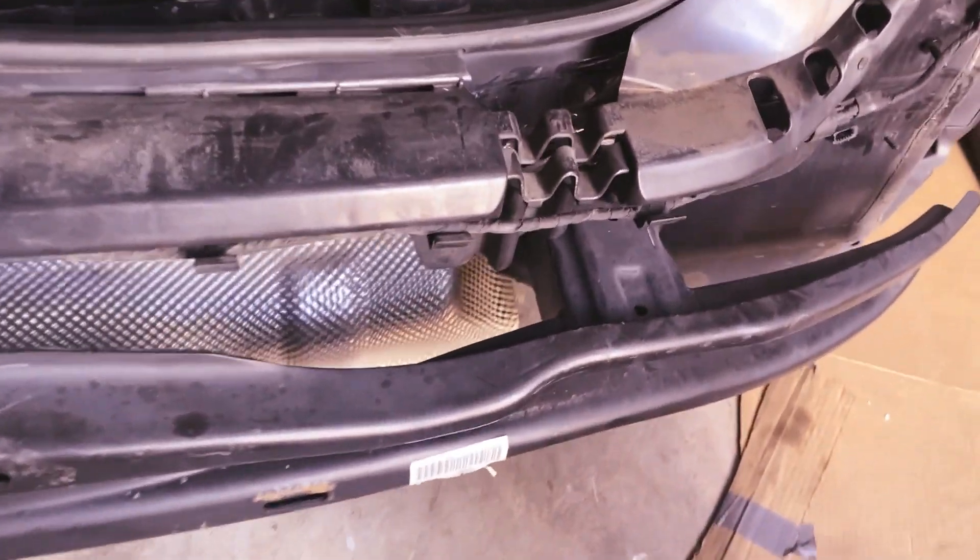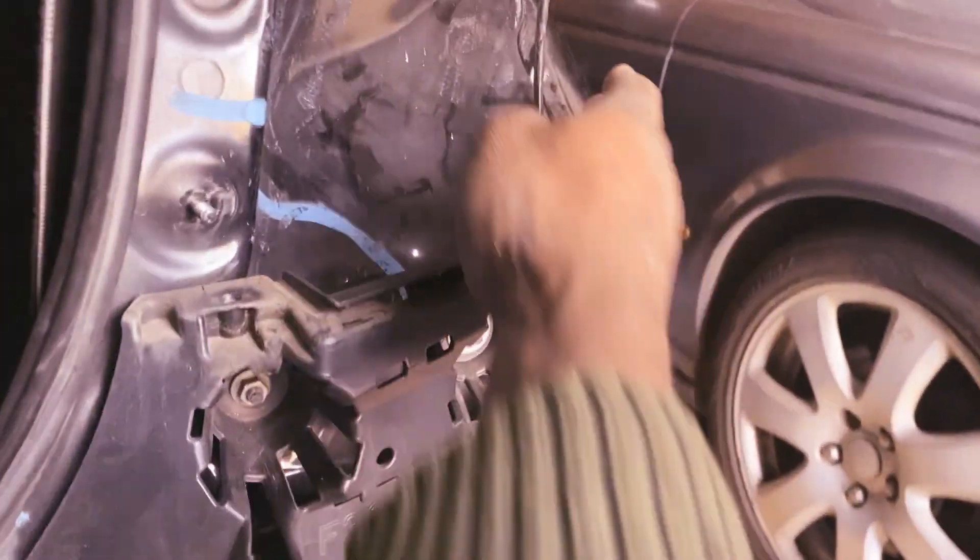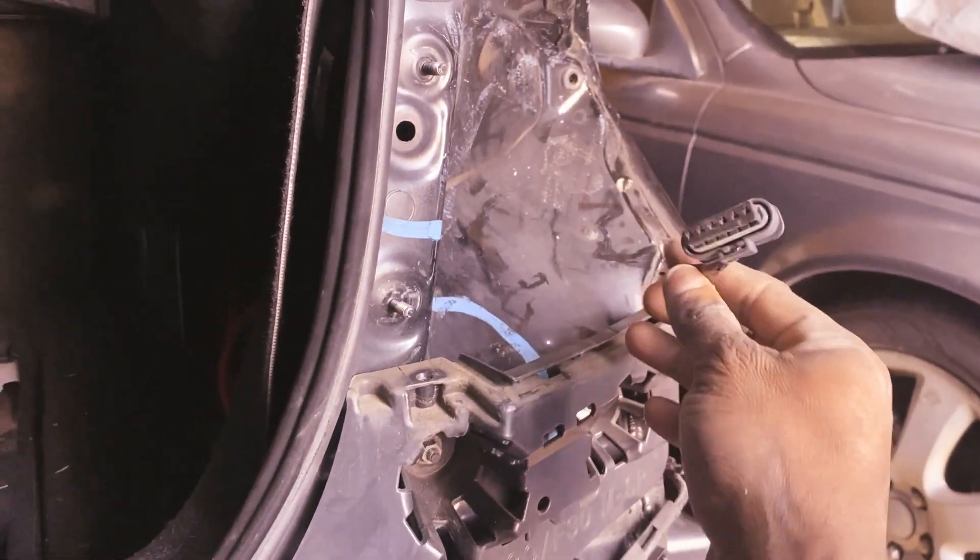Okay guys, so now I have the bumper reinforcement installed. This wire here is going to connect to the tail light right here. Let's click that on the side right here — same thing on the other side.